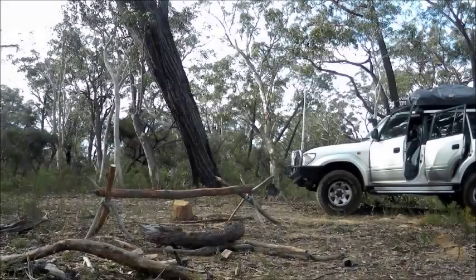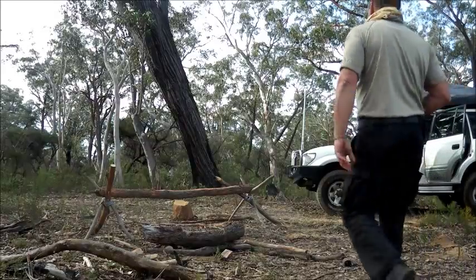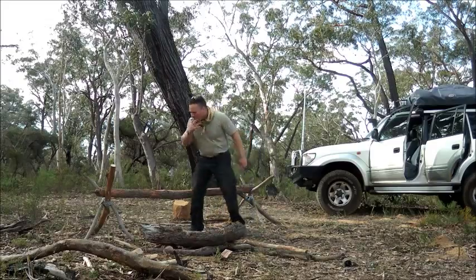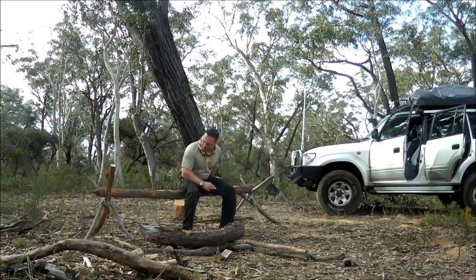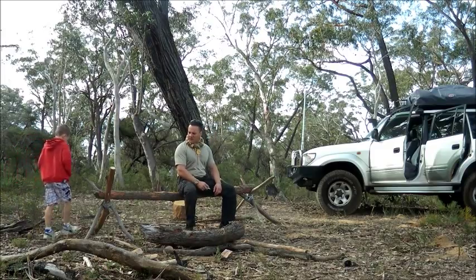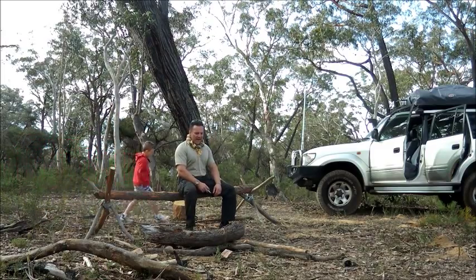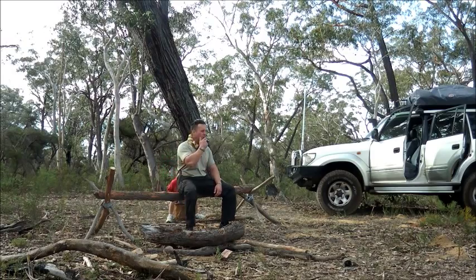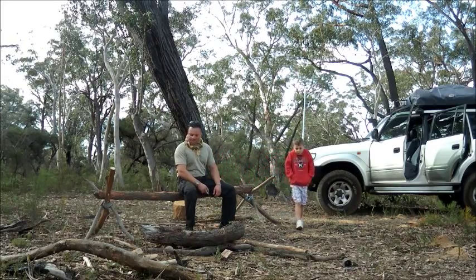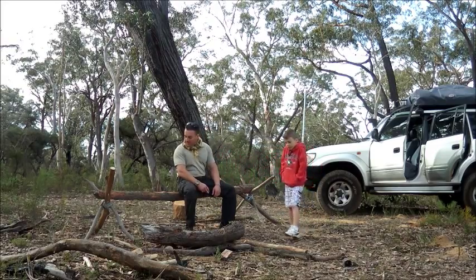I'm here with the boy. Someone decided to ruin my chair. Okay, it's back. Alright, I think today what we'll do is we'll make a table. That's what we're going to do.